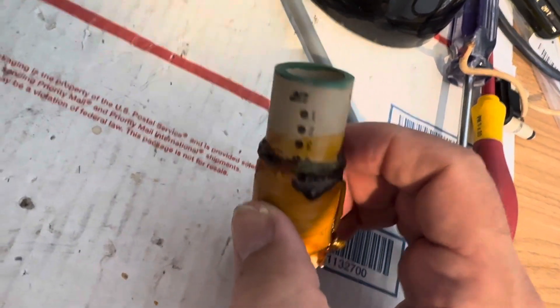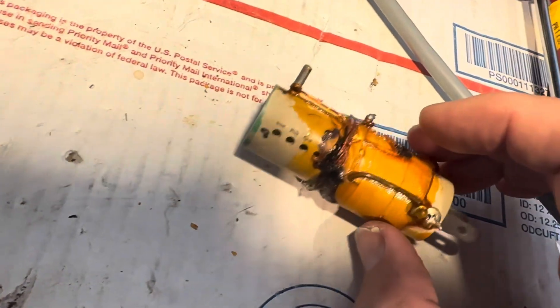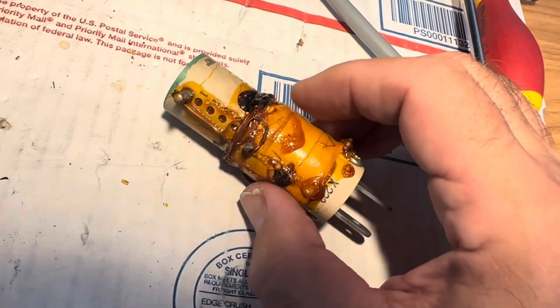It looks fried to me anyway, so I think an expert is going to take a look at it — someone who knows these radios and who knew the founders. His name is Dominic.